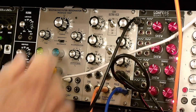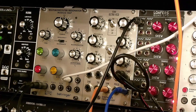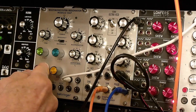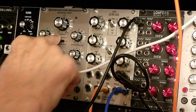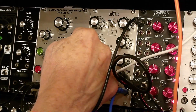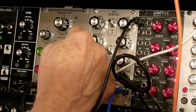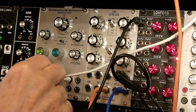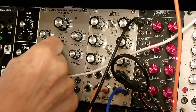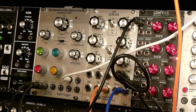As we crank up the resonance, we get a tighter and tighter notch, which is very interesting. As we crank up the resonance the input virtually disappears. If you move this all the way counterclockwise you're back to your high-pass output, and all the way clockwise it's the low-pass output.